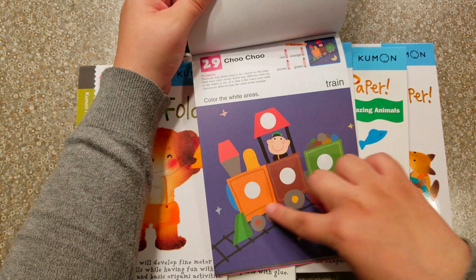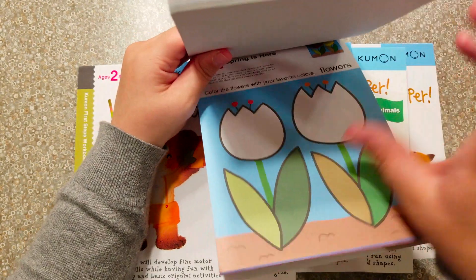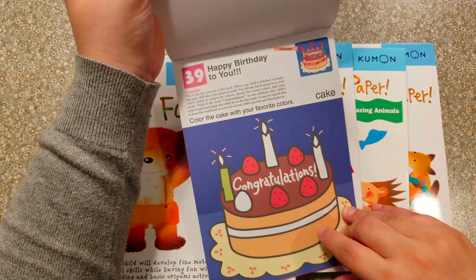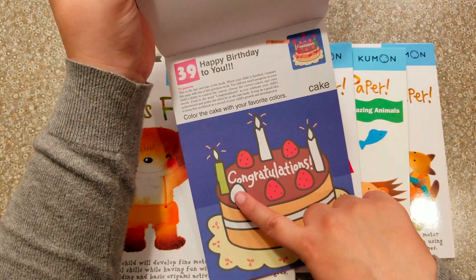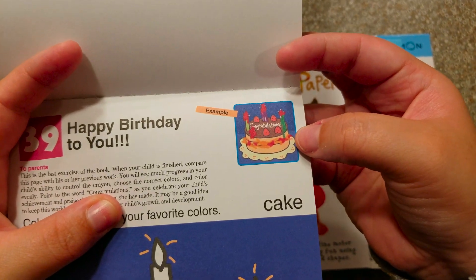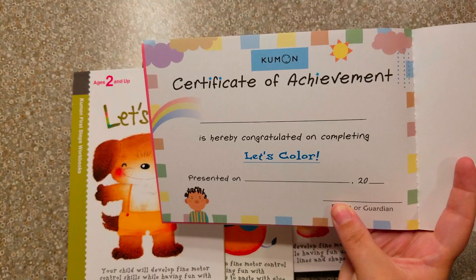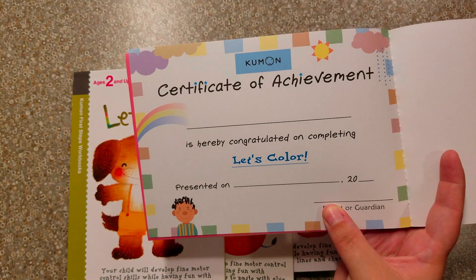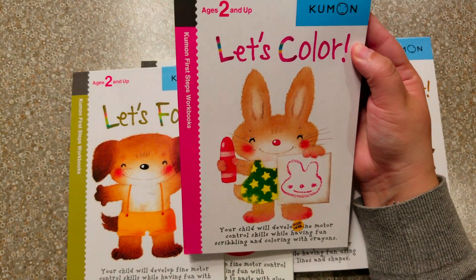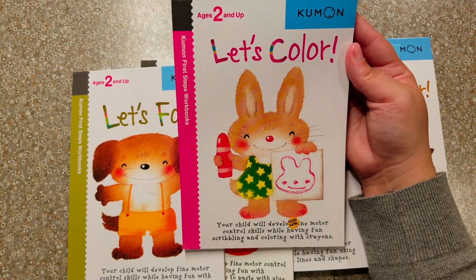The book also works on colors — not just coloring technique. It progresses through multiple colors, finding the right color to fill in spots, coloring big flowers, crayons, a strawberry. I like that they give you an example and you can see it's a two-year-old — we're not trying to get perfect. Each book also comes with a certificate of achievement, which is a fun thing for your kid. We are on lesson 10 of the Let's Color book, and I have seen extreme improvement in her coloring.